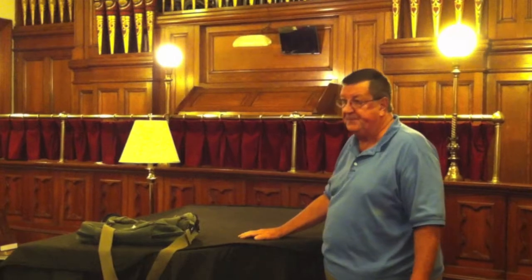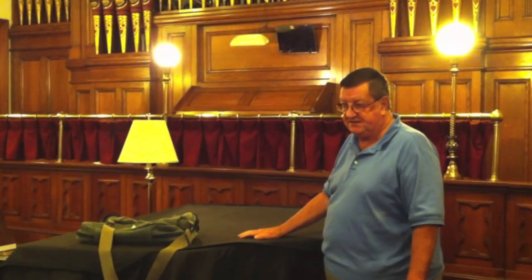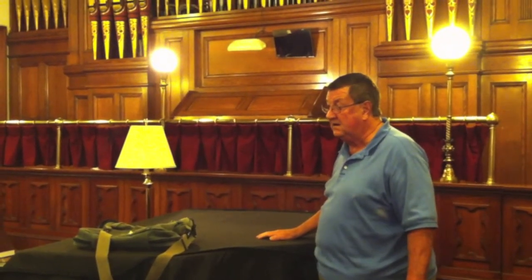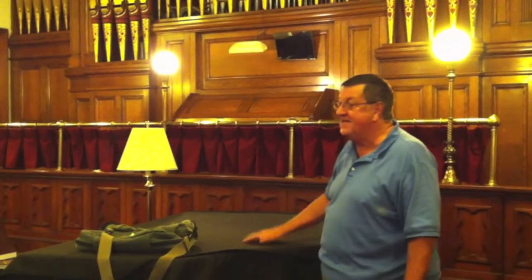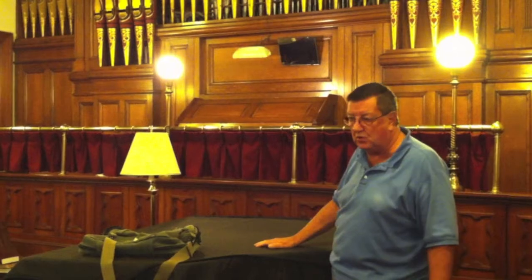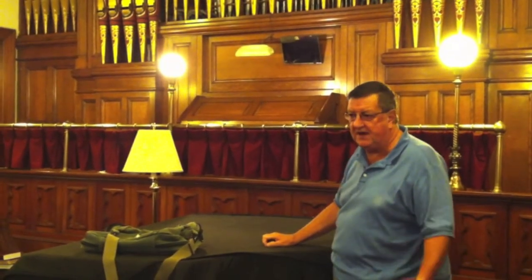Those are the original pipes that were put in here in 1890. This organ is actually a Steers organ, and there are very few in the United States left.